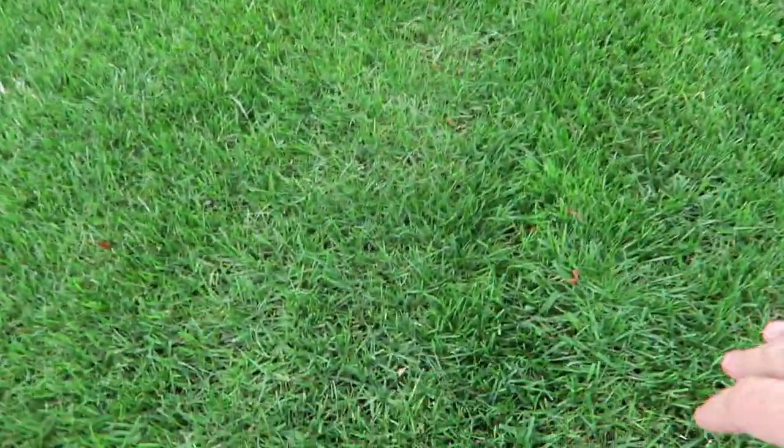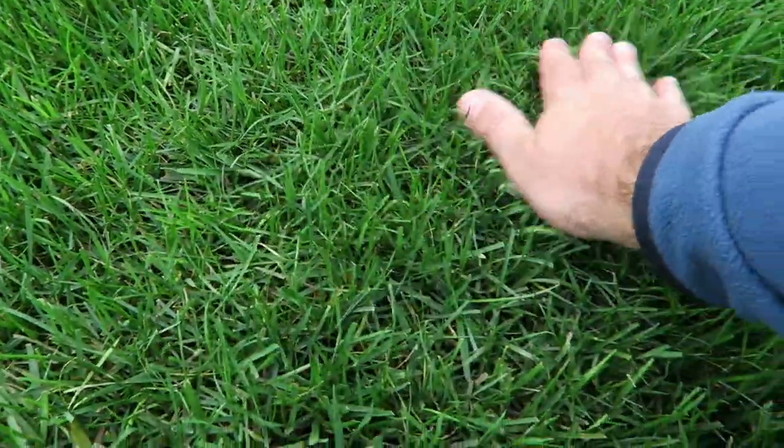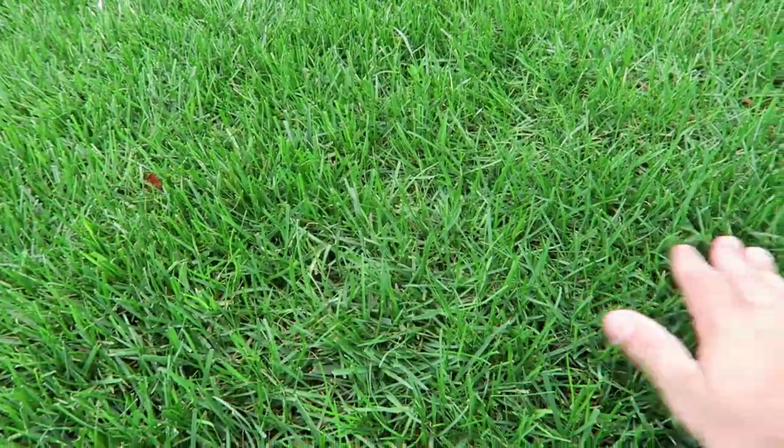My favorite part of my lawn is this section right here — the side piece of my driveway. You can see it's really nice and thick. That Mountain View seed has really filled in nicely. It looks really great. And of course this got hit with the Main Event Dry Iron as well. As you can see, it is nice and thick — this is what we really want to see. The green color is really there.